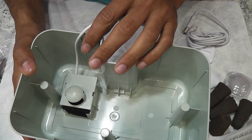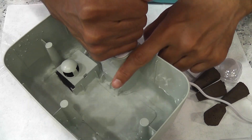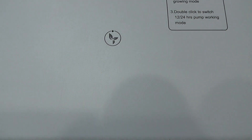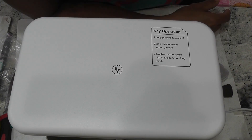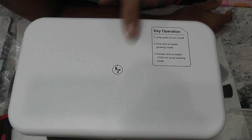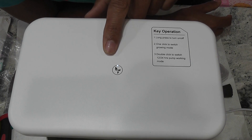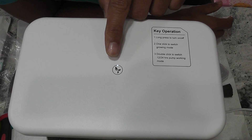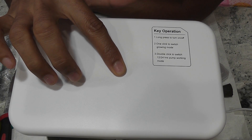Now I will fill up some water and see how the pump works. I added some water and connected to the power supply. It is time to turn on the system. This system comes with only one touch button, and the instructions are given on the panel. Long press to turn on or off the system, one click to switch between grow modes, and double click to switch between pump modes. The system is now on and the pump started running — water is flowing nicely.